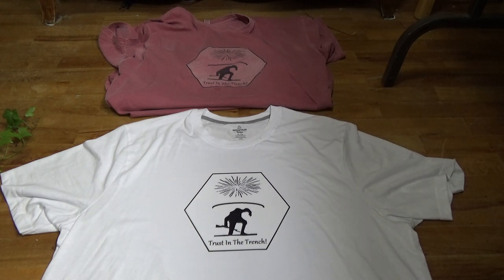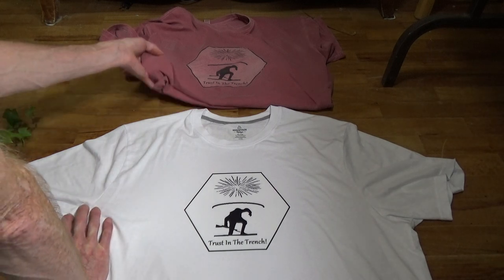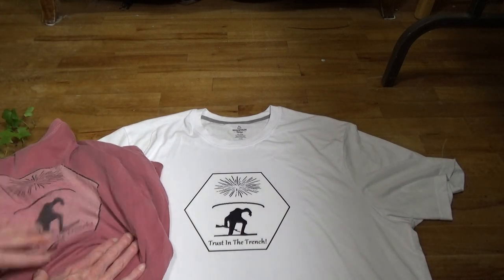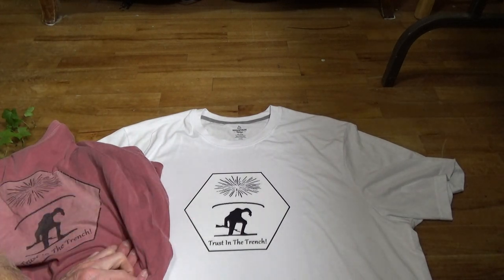I never thought about doing the white one. I was going to do this actual transfer on a grey t-shirt, and then I was like, wait a minute — I've got a lot of white space, maybe I should go and get a white t-shirt. I think it turned out pretty good. It's not the same size as my favorite one, but I think this is an okay size.